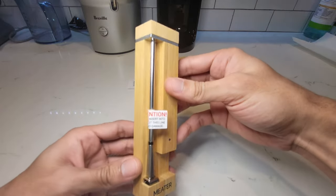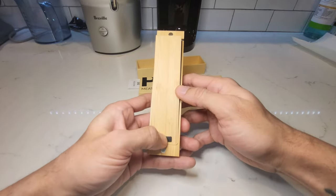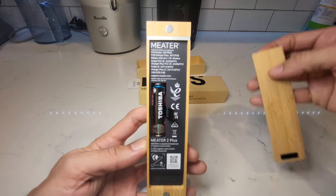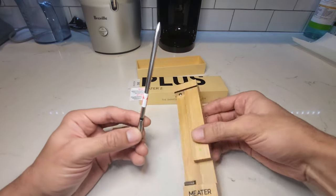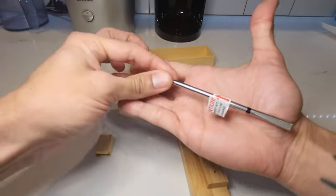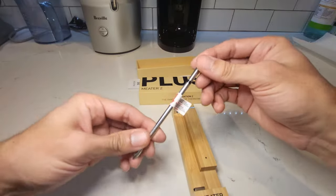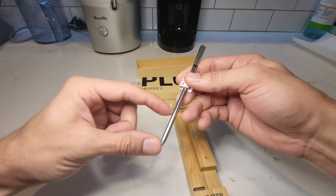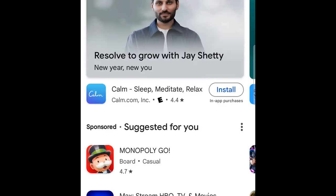I've tested this out myself and it's a game changer. The Meter 2 Plus has a battery lifespan of up to two years — it uses a double-A battery and will give you one steak a week for two years, that's about 104 cooks. The device is equipped with two sensors: one measures the internal temperature of the meat you're cooking, while the other measures the ambient temperature of the cooking environment surrounding it, allowing for accurate and consistent results.